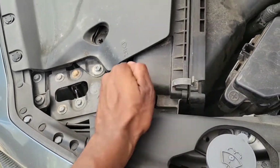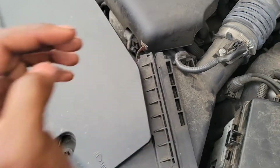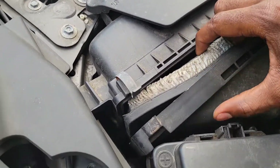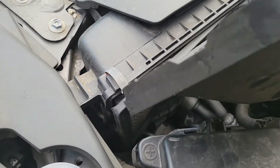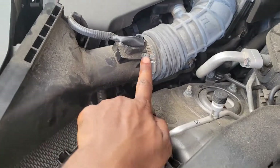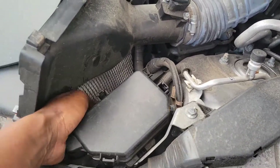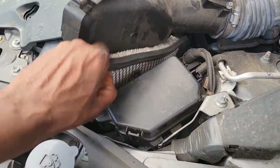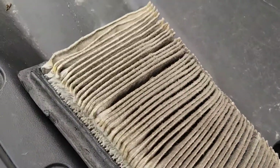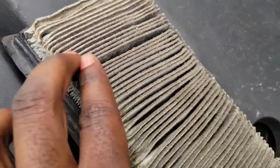For the first one right here, push this back on both sides and pull this back. There's your filter right there. Push it up - watch out for the sensor - and just pull this out. Boom, there's your old one. This person never changed it, look at this.